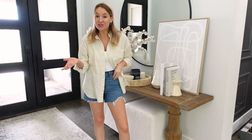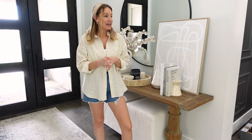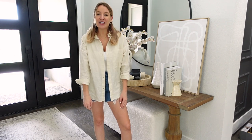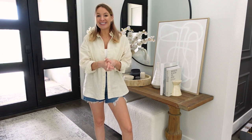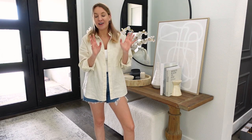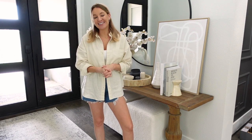So that's both ways to style a console table — just a couple of ideas to help you rearrange your console table at home and give you some ideas of how you can mix patterns, textures, heights, and all the different things. Thank you guys so much for watching. Everything will be linked down below in the video description box. Don't forget to subscribe to my channel to see more home decor videos, affordable fashion, Amazon, Walmart, Target, and all the affordable finds. I'll see you in my next video.